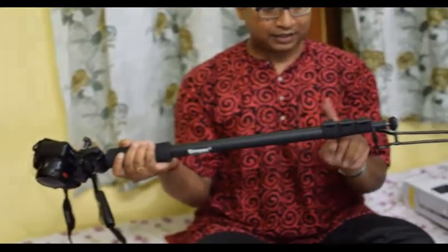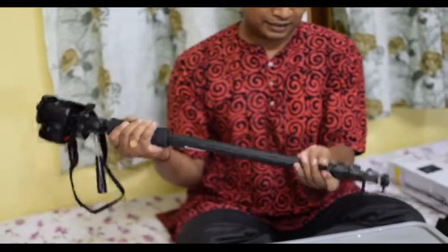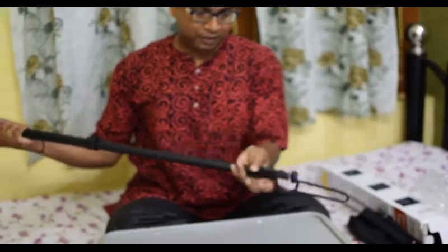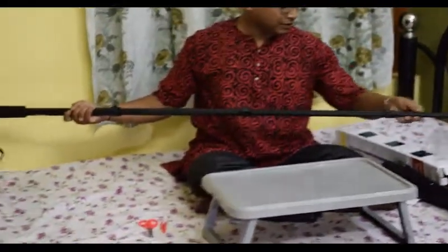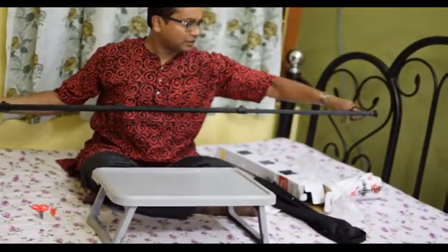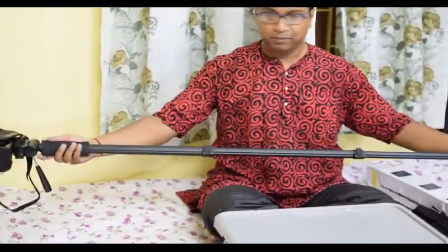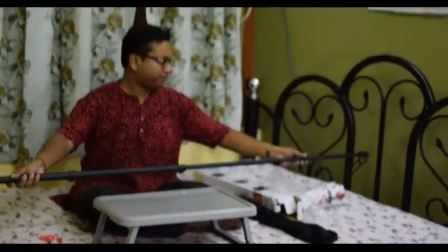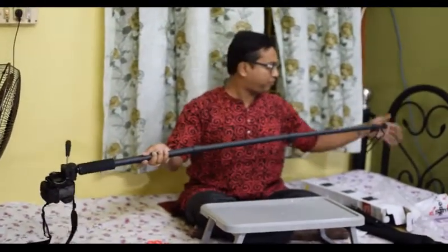Let's extend the monopod and see how big it is. There are three leg segments with three clips for extending. Opening the first, second, and third clip — as you can see, it is quite big, almost as big as my bed. Let's keep it folded for convenience.